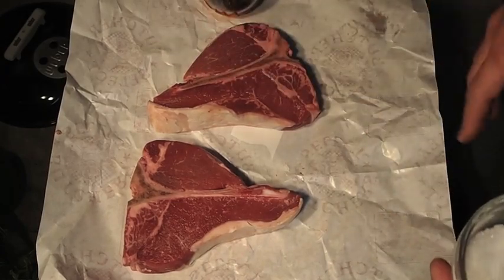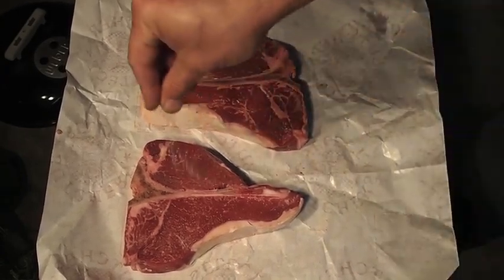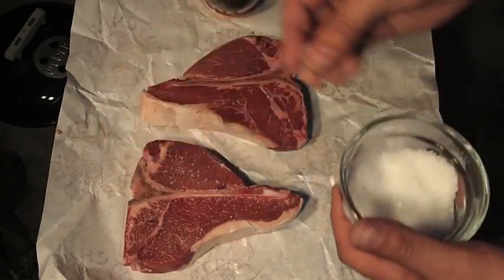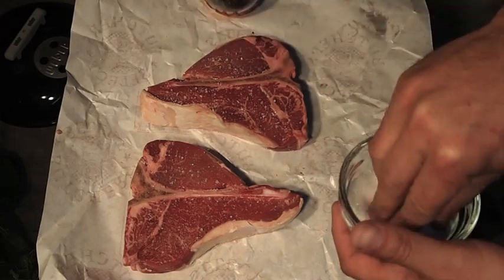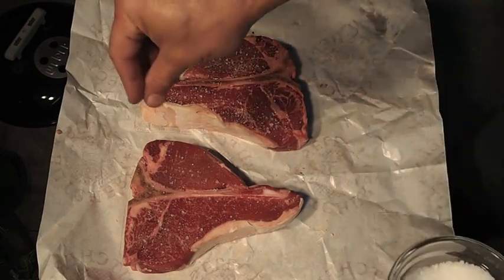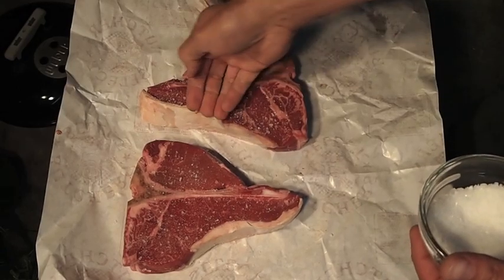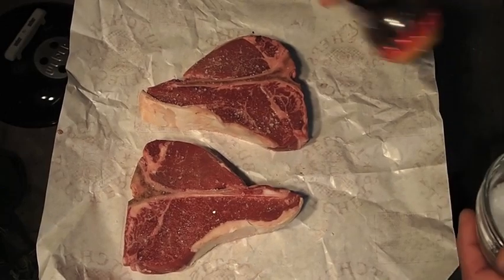First I'll just cover the steaks — keep it real simple. Go over them with a nice coating of coarsely ground sea salt. I want these to get a nice crust on them, so this isn't something you want to eat every day, that's for sure. I'd like to, but it's just not going to happen.